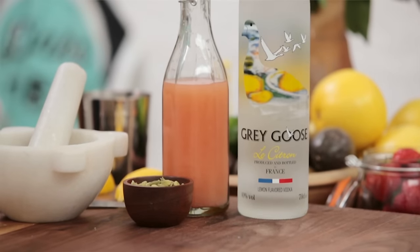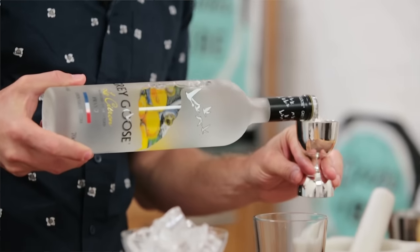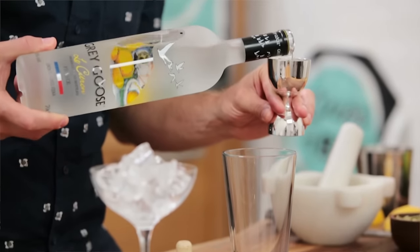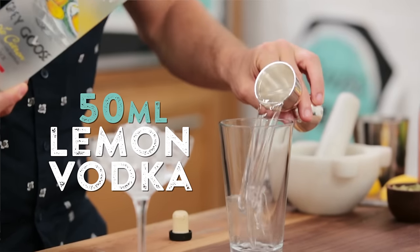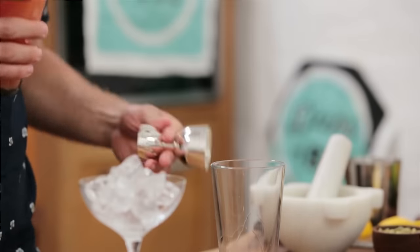I'm gonna be using lovely Grey Goose Le Citron, which is made from lemons from the Menton region in the south of France, and I'll pour 50 ml directly into a jigger. So that's one part 50 ml to two parts or 100 ml of our lovely freshly pressed pink grapefruit juice.